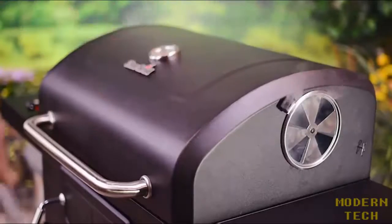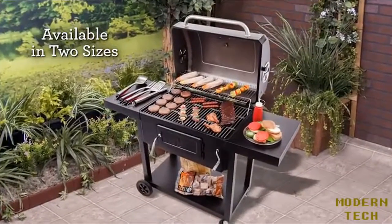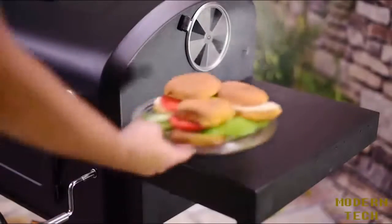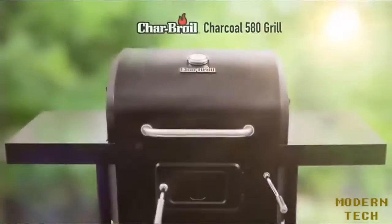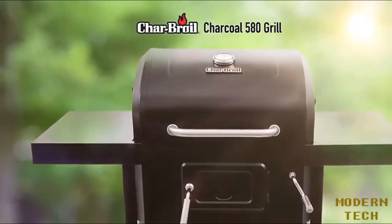At Charbroiled, we've been innovating outdoor cooking since 1948. Along the way, we've listened to and learned about the features you need to grill with confidence. You get a professional temperature gauge to monitor heat, side and bottom shelves for storage and workspace, and a removable charcoal pan with a convenient pullout drawer for simple cleanup when you're done cooking. New Charbroiled Charcoal Grills deliver all the features you need to bring the flavor to your next cookout.